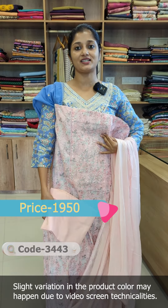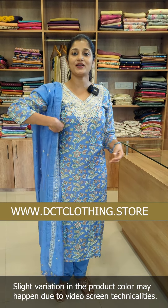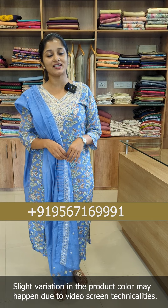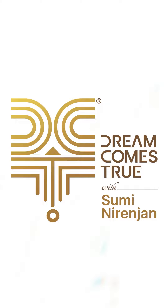This is in the 1,950 range. To purchase, visit our website or contact us. Thanks for watching.